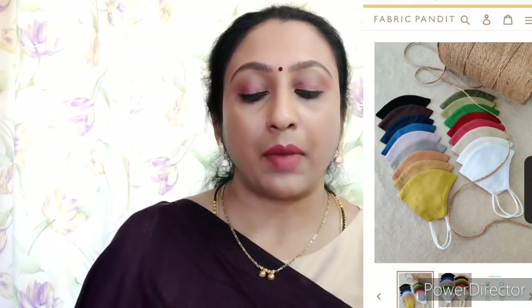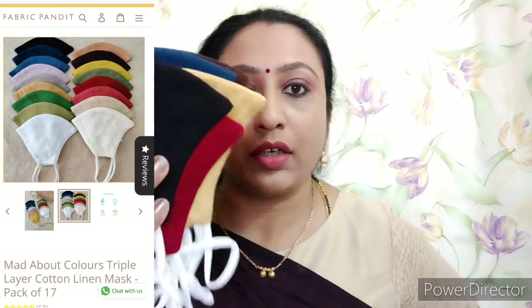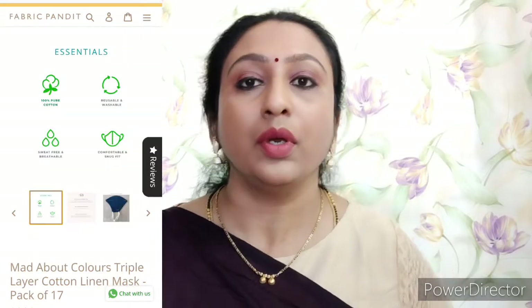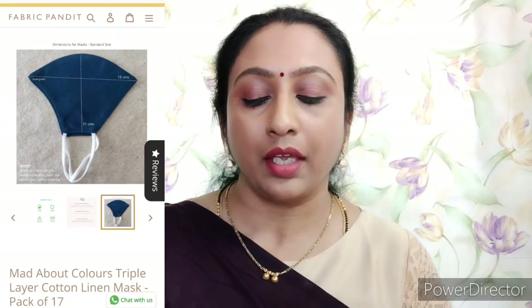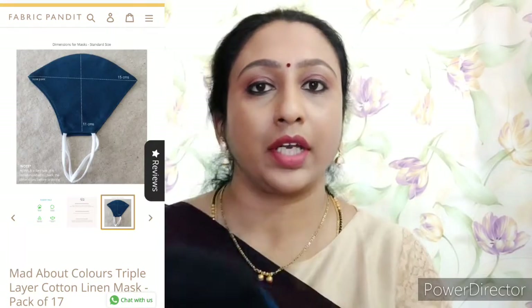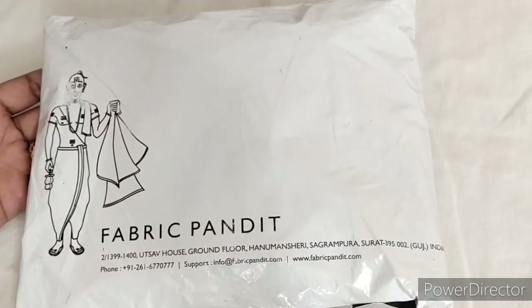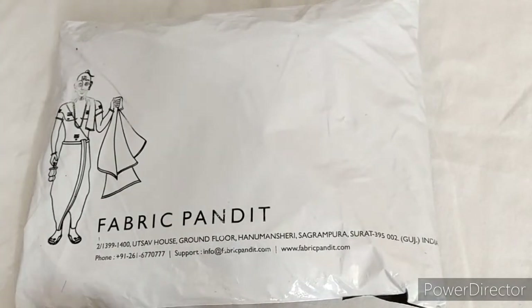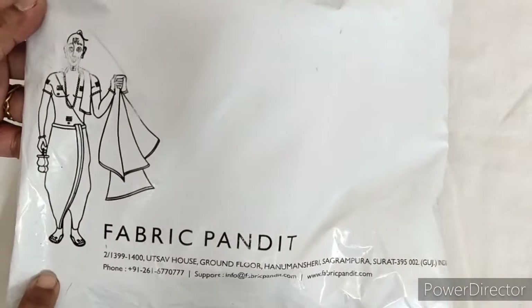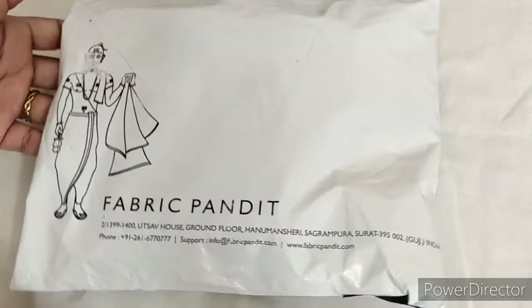Very reasonable price — non-purchase. It has very colourful plain masks, very bright. Pack of 15 available. For gents, there are checks — pure thick cotton. You can check the website: pack of 5, 9, 17, or 15. You can check the package as well as the quality. This is Fabric Pandit — the package looks like this, with a special name and address on it.